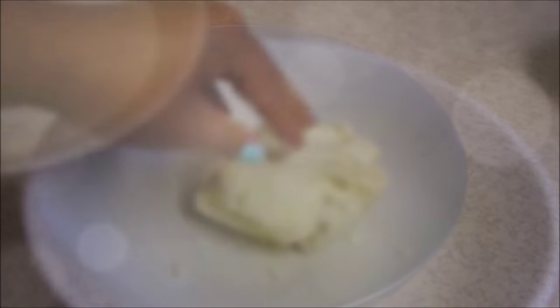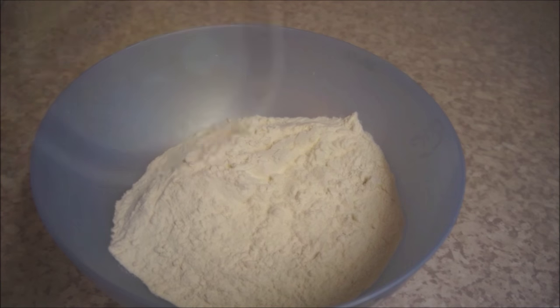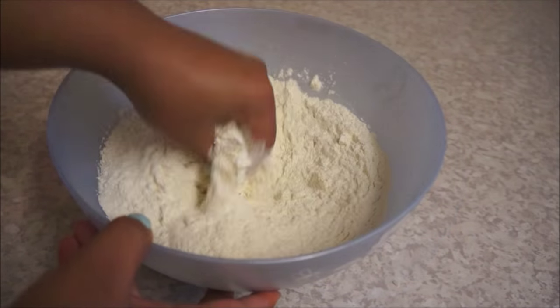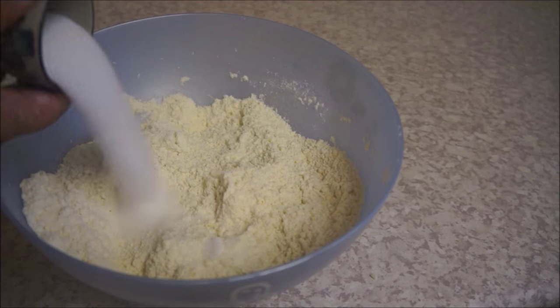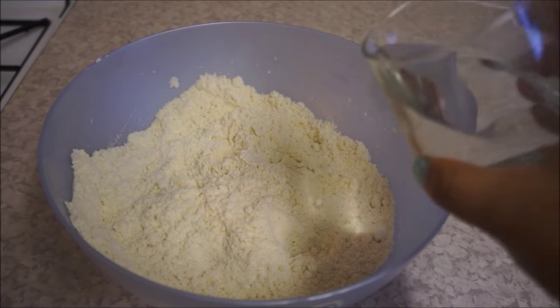Take another mixing bowl and add four cups of plain flour and two tablespoons of ghee and mix them. Now add your sugar and again mix them together.